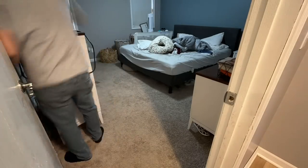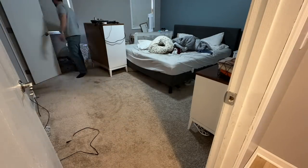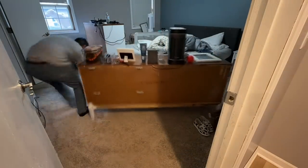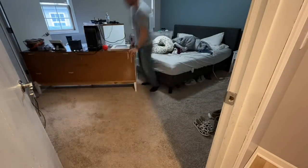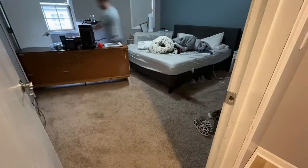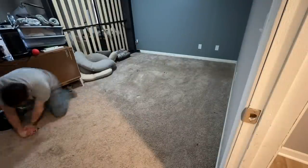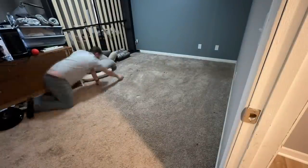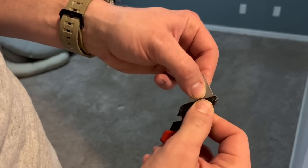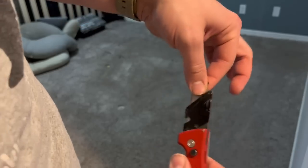Depending on what type of flooring you currently have, you're going to have to remove it. In this case I have carpet. Since I don't want to move all my furniture out at once, I'm moving everything from one side of the room to the other and removing the carpet in two sections. Pro tip: make sure you have a very sharp blade when removing carpet — it just makes it that much easier.